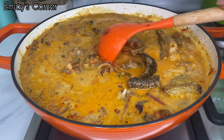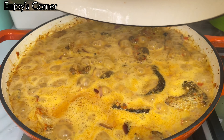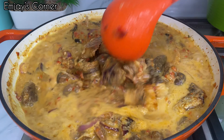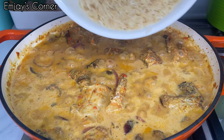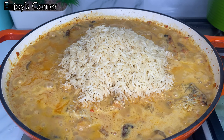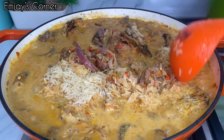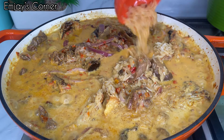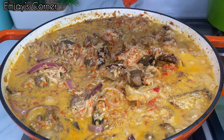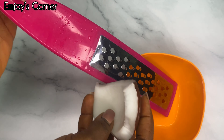To season up, I added some seasoning cube and some crayfish — mix that properly. Next is my dried fish; you can use smoked fish, smoked chicken, whatever you have available. Once mixing is done, pour in the coconut milk — mix that properly. At this point, test for seasoning: check for salt, check if the spice level is okay, and add salt or pepper if needed. Once that is done, cover and let it boil.